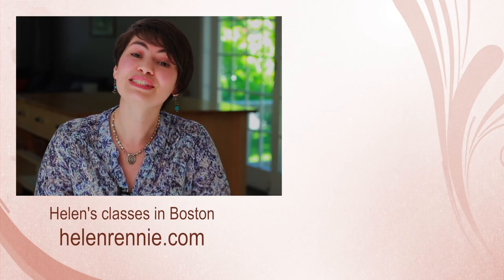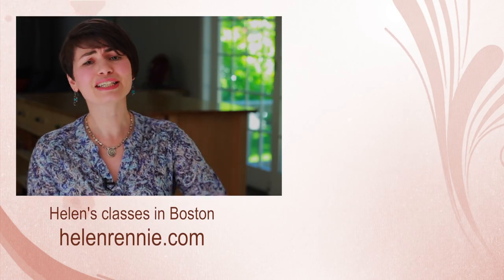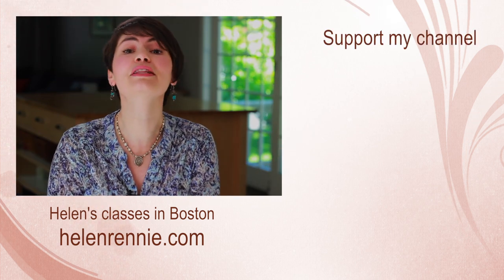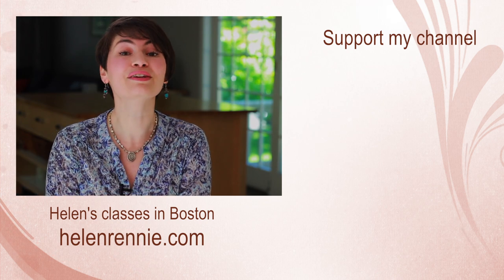This video was brought to you by viewers like you. If you liked it, click here to support my channel. Don't forget to subscribe. And if you're ever in the Boston area, maybe I'll see you in one of my classes.